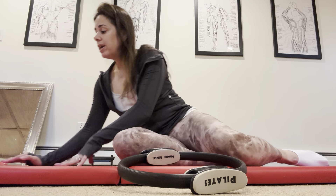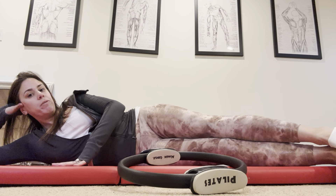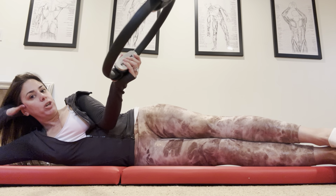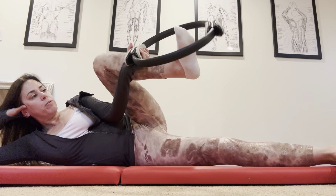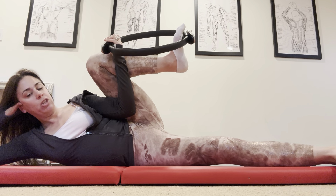So what you're going to do is lie down on the mat, line yourself up with the back edge of your mat, and bring your feet forward. You want to have your ring in an underhand grip, and you're going to take your foot and place it inside the ring, and you're going to have the knee come back behind you, behind the shoulder.